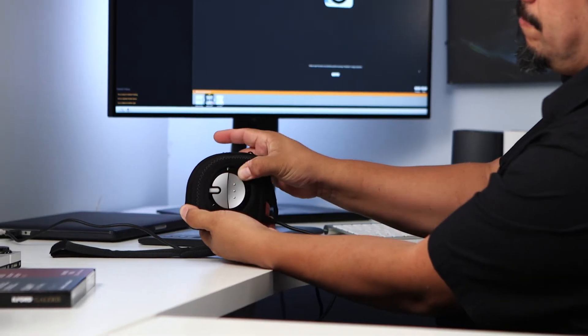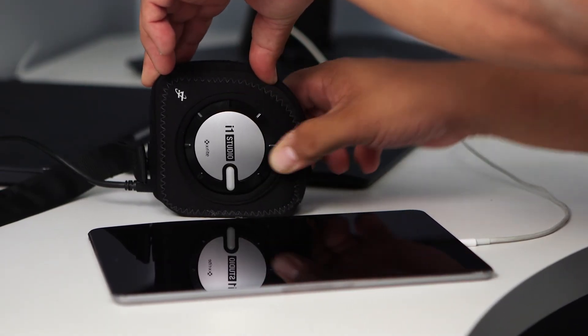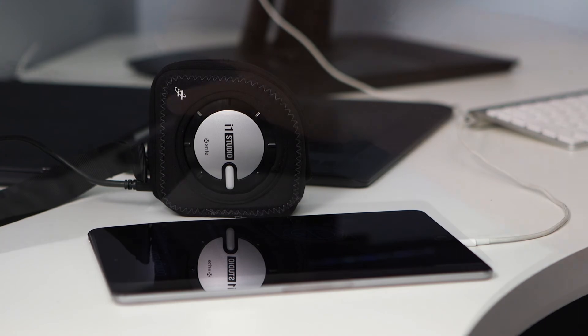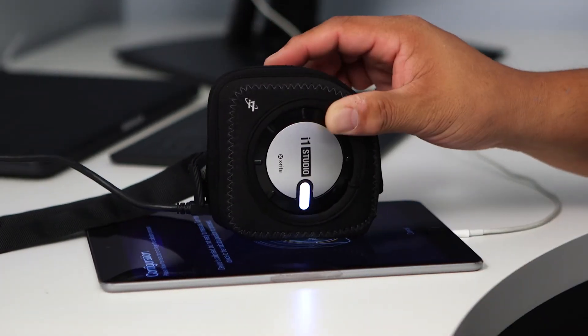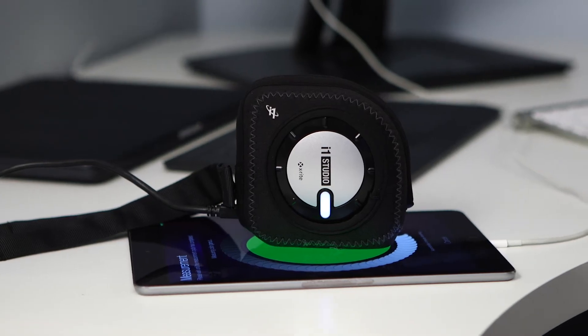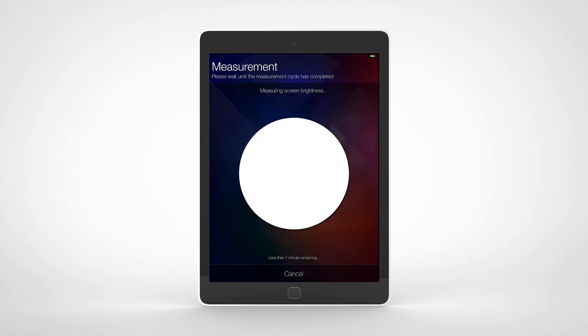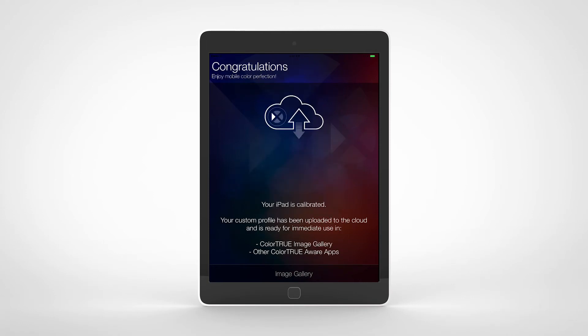Switch the device to the 7 o'clock position and press the button to begin the calibration process. Then switch the device to the 6 o'clock position and place the i1 Studio on the mobile device. It'll take a couple minutes to complete, but when it's done, it will upload your calibration for use in the ColorTrue image gallery or any other ColorTrue-aware apps.